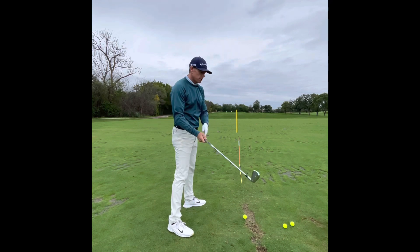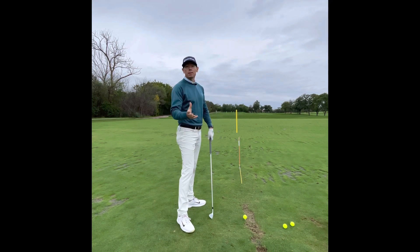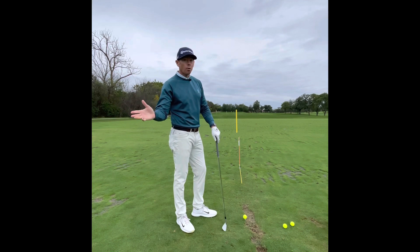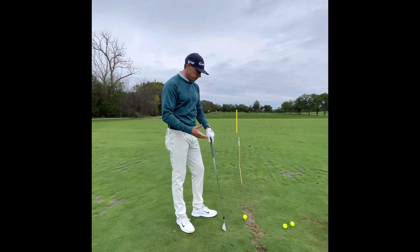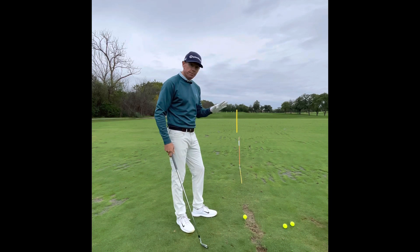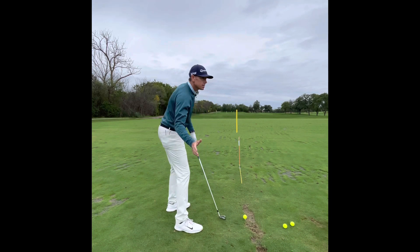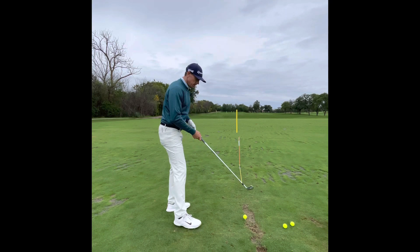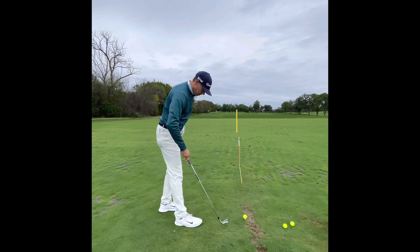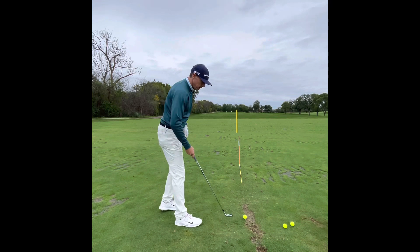So there's no flip in the face. As soon as I start moving into the ball, my hands move in, the face gets behind and open, and now I've got a lot of timing and flipping to do. To feel how this releases and allows your trail side to release, I want you to pull your left foot back so your left toe and your right heel are in line with each other.